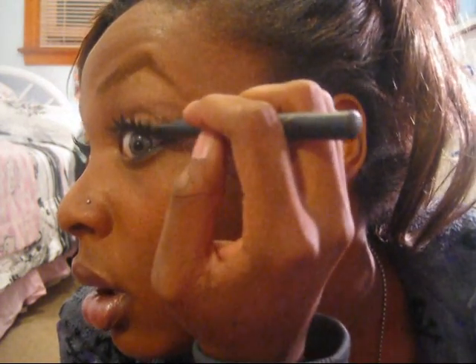Then on top of that, take your liquid liner again and line over the top. It could actually even be a little bit messy — people aren't really gonna be staring all up in your lash line, and if they are, tell them to get away from your face because that's just weird. You can even go over the bottom with liquid liner, like I tend to do on the few chances when I wear bottom liner.